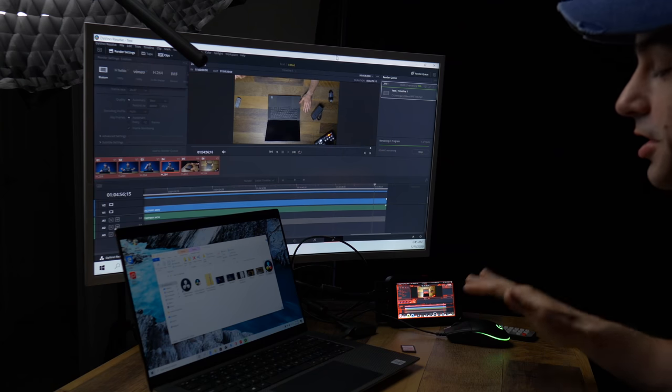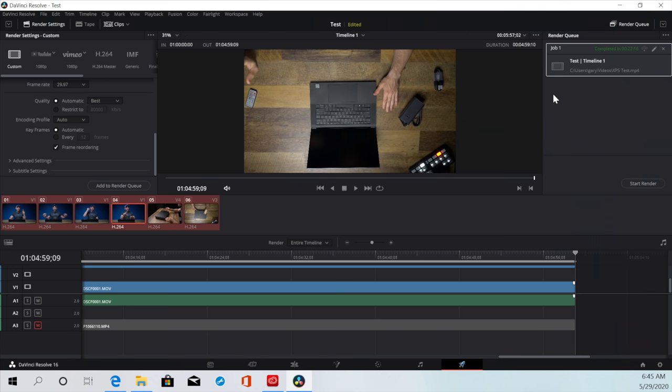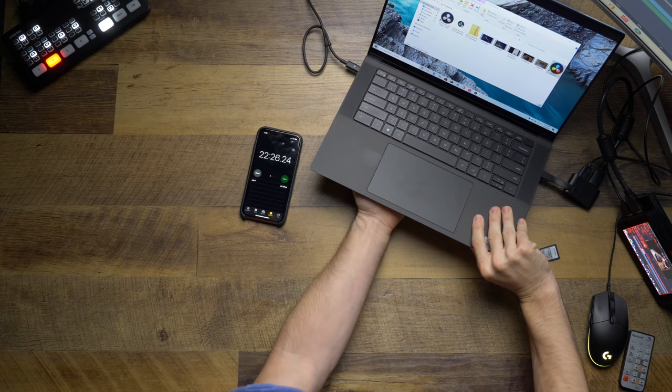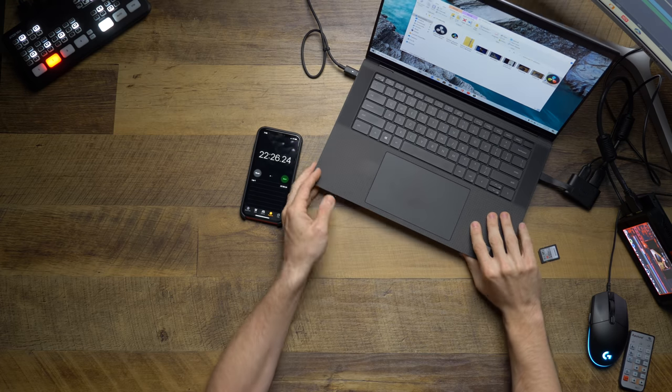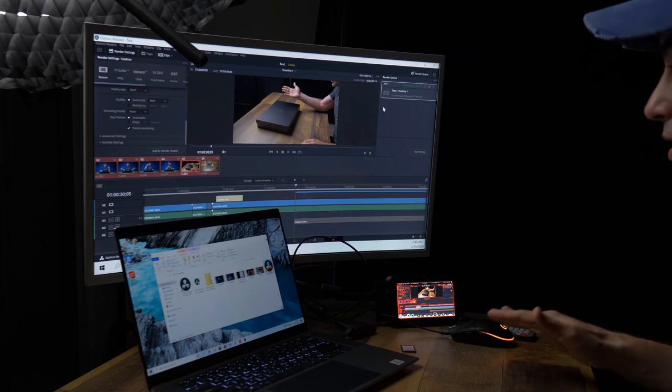Okay, we're back and we've just about finished up — it says we have about 15 seconds left. Something I want to mention before the render stops is that the fans kicked on pretty quickly. Editing is a very intensive task for CPU and GPU, so I'd expect in a laptop to have the fans kick on. It took us 22 minutes and 16 seconds to render, but it's not that hot — it's warm. I really think the thermal performance on this thing is going to be pretty darn good, because it's been working at max capacity for 22 minutes and it's warm but not overly hot. That's very impressive.